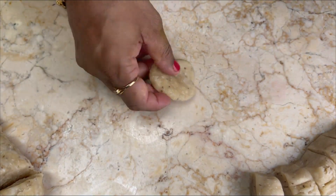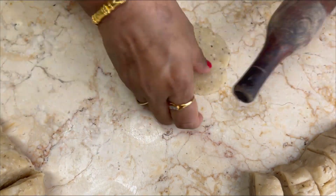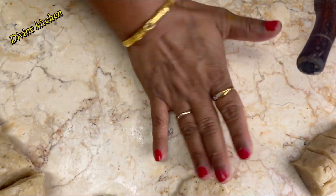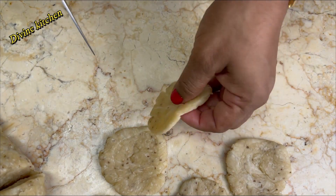Next, roll down approximately three inches in size. After rolling down these matri, prick the matri through the knife as I am doing here.